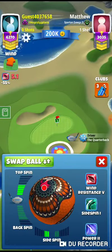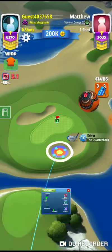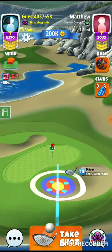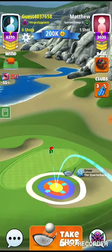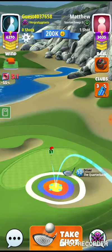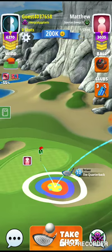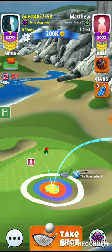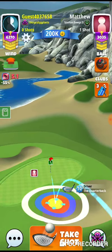Full right, 4.5 top. Same as a QB9. Going to leave a little short of the hole, then we're going to adjust like 1 to 1.